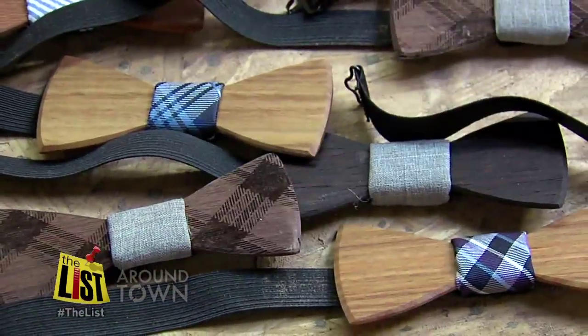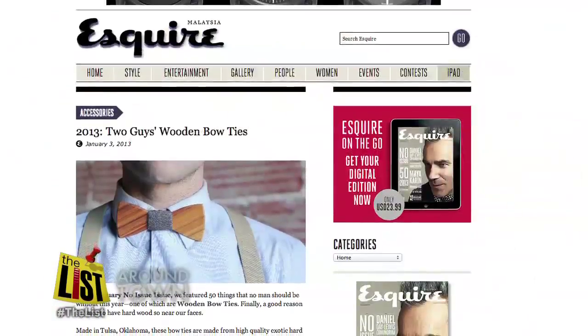He was just in the shop one day messing around with a bunch of other things, and it just kind of came to him. He and his business partner started Two Guys Bow Ties in November of last year and had 700 orders by Christmas, then a feature in January's Esquire.